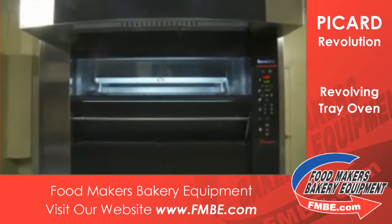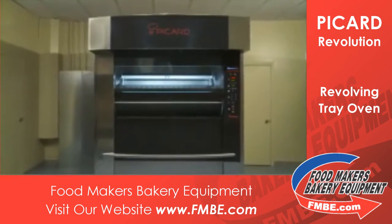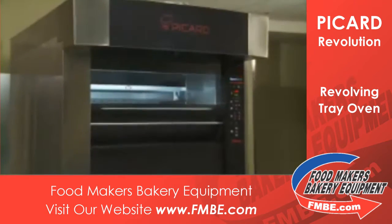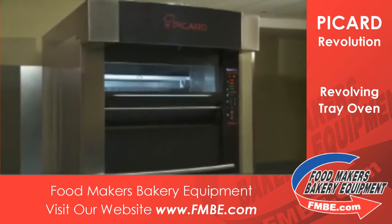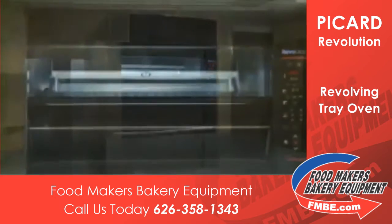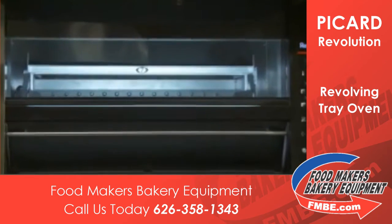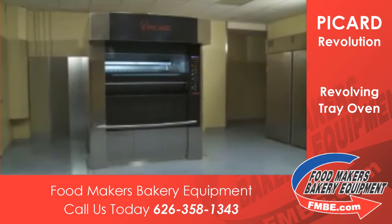The Revolution Oven can run on gas, propane, or electricity and keeps a constant temperature at all times. Because of its unique gas burner system designed especially by Picard and its 4-inch fiberglass insulation, the 24-pan oven uses only 200,000 BTUs.